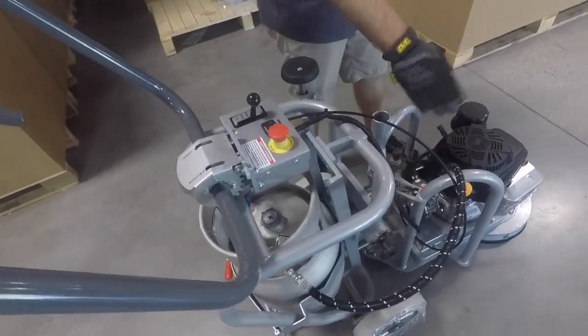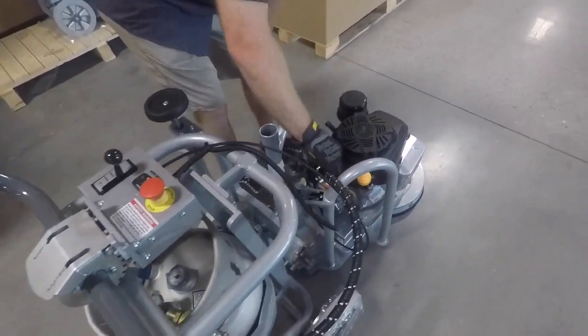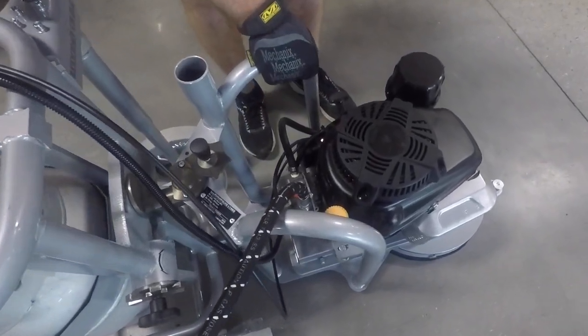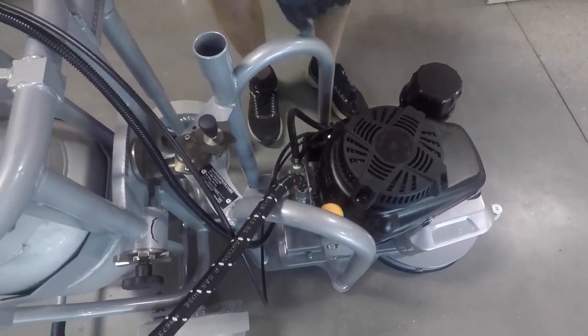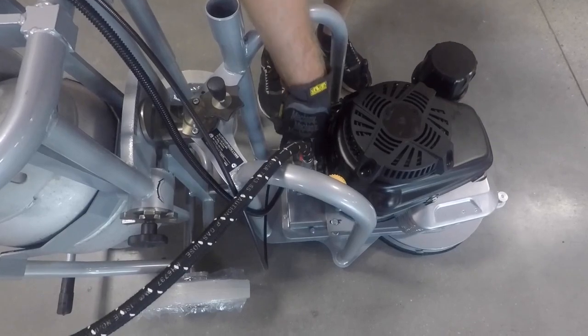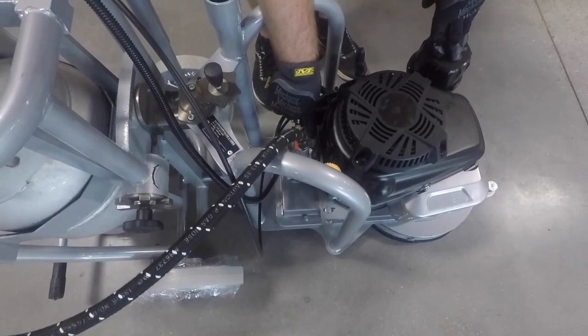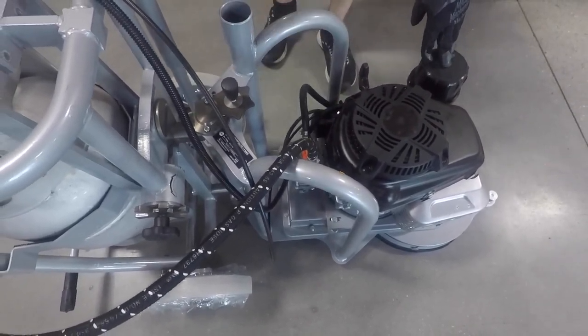Beyond this, with the oil good, we've got to get down in here between the engine and the regulator. You'll see there's a small button with a spring wrapped around it, and you want to depress that. That is our atmospheric bleed. Basically, we're pressurizing the regulator to get fuel to the carburetor. Push and hold that no longer than one second.